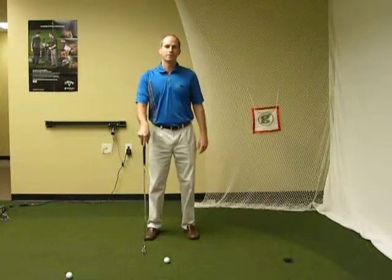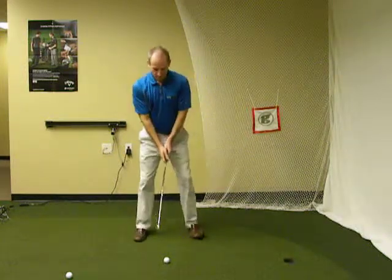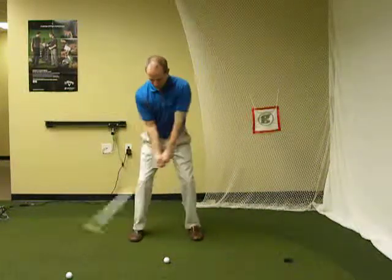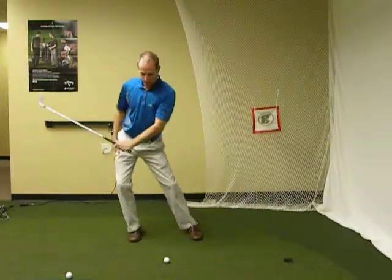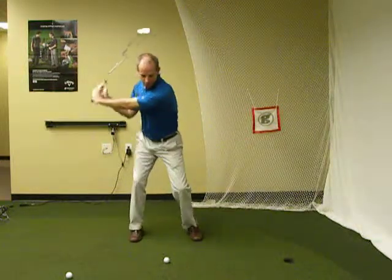Hi, this is Scott Engel with Golf Tech out in San Diego, and it's time for the Golf Tech Tip of the Week. Today I'm going to talk about, for those of you who have trouble swinging off the ball — in other words, moving laterally to the right, getting your weight on the outside part of the foot — that causes a lot of problems in the swing.